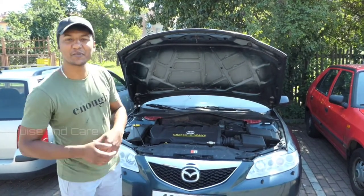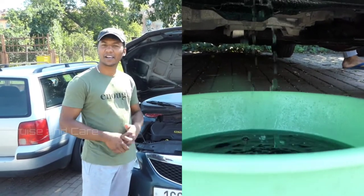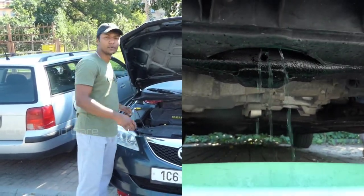Hello everyone, I am Anug. I am doing a coolant flush. A coolant flush is a radiator flush. We are talking about a coolant.